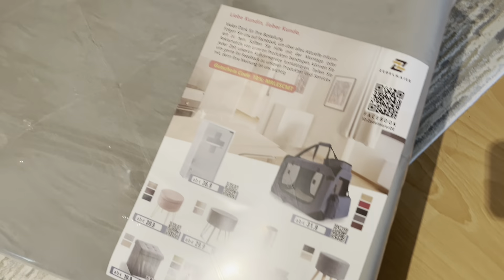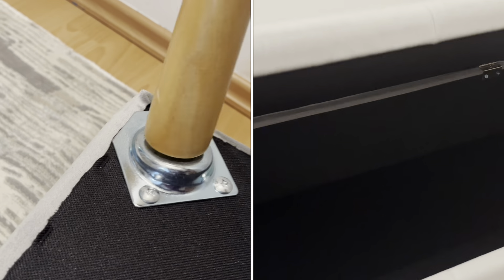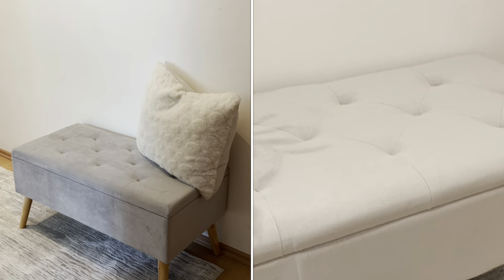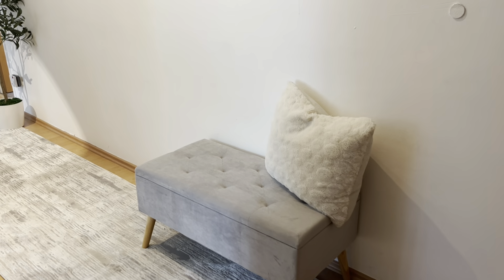The next part of the entryway makeover is adding a bench, so it's practical — when we leave home we can sit there and put on our shoes. I purchased a bench that also has storage. It was super easy to assemble because we only had to fix the four legs to the bench.